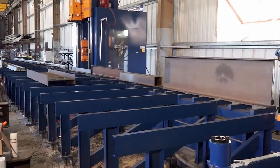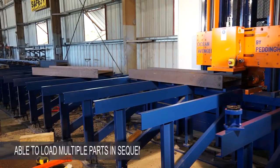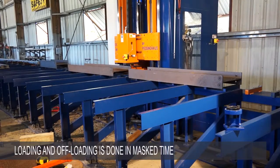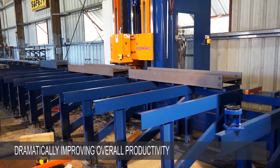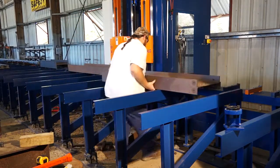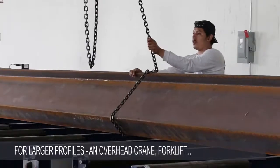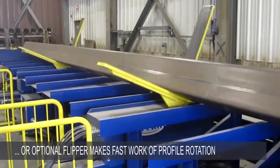When the Avenger Plus has completed the machining cycle, it will return to the home position. Longer machines allow loading of multiple parts in sequence, allowing the parts to be loaded and offloaded while the machine is processing another part. This means that the loading and offloading is done in mass time, dramatically improving overall productivity. For this reason, our most commonly ordered machine length is 60 foot. For lighter profiles, if machining is required on an additional surface, parts can be rotated by hand. For larger profiles, an overhead crane, forklift or optional flipper makes fast work of profile rotation.